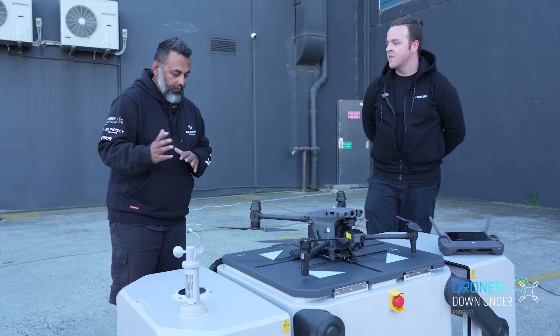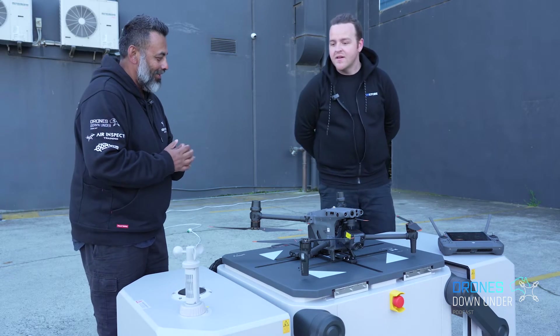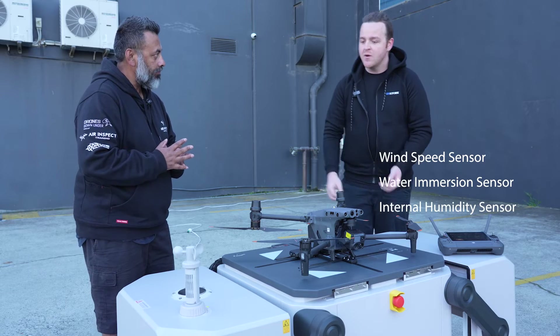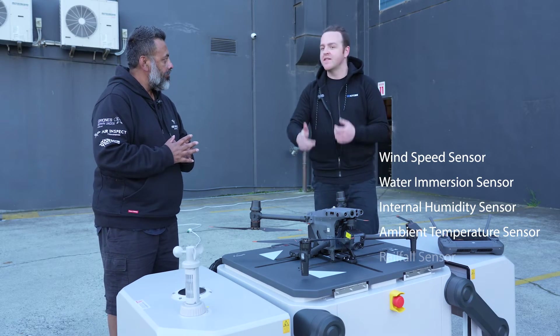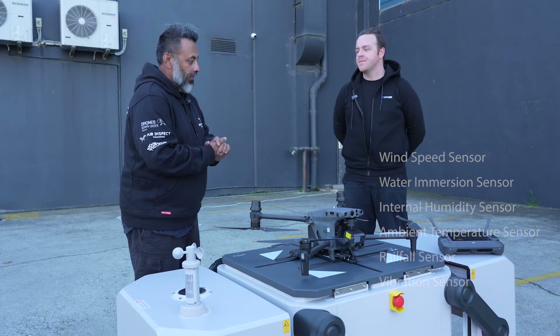As far as sensors are concerned, we've got a wind sensor — fairly obvious here — wind speed, a camera for inspecting the dock and making sure there are no obstructions when opening and closing, water sensors, and internal humidity sensors. That feeds into the air conditioning and heating system inside the dock.